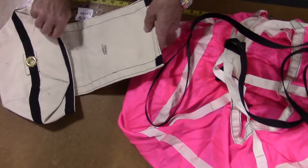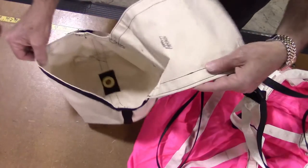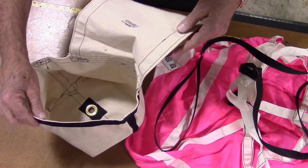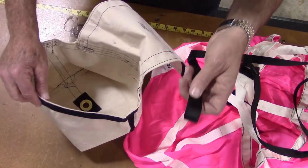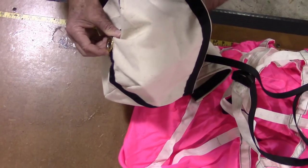Next step is to install the deployment bag. Open the D-bag, exposing the grommet in the center of the bottom of the bag. Take the large loop at the end of the bridle cord and pass it through the grommet from the inside to the outside of the D-bag.